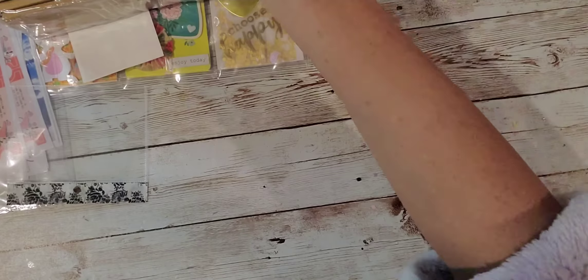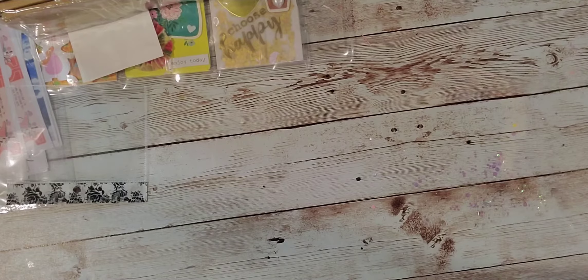Hi friends, welcome back to my channel. Today I just wanted to share a Dollar Tree haul with you guys. It's just a really small haul.